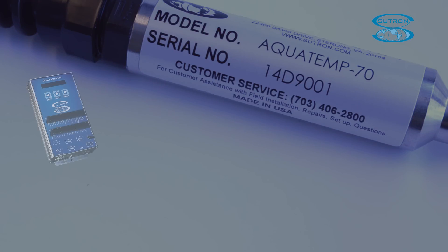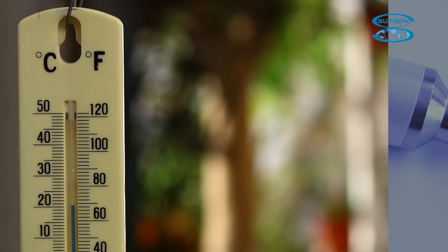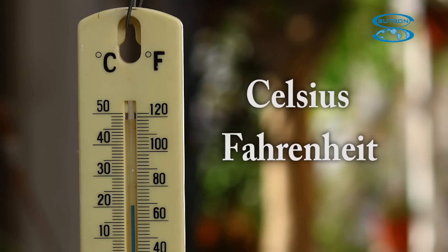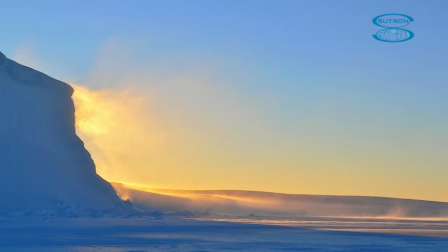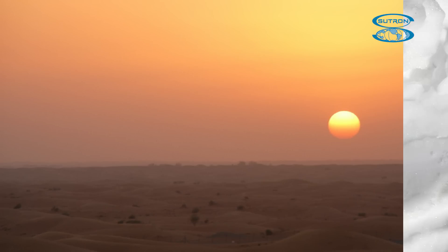The AquaTemp works with any SDI-12 compliant data logger available on the market. The sensor can measure in both Celsius and Fahrenheit. It is built to handle harsh environments and still retain extremely high accuracy. It can operate between minus 40 to 60 degrees Celsius, with an accuracy of plus or minus 0.1 degrees Celsius even when frozen in a solid block of ice.